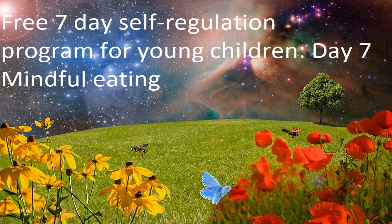Then place the sultana in front of your nose and take a nice deep breath in through your nose and smell the sultana. Simply notice its aroma or its fragrance.